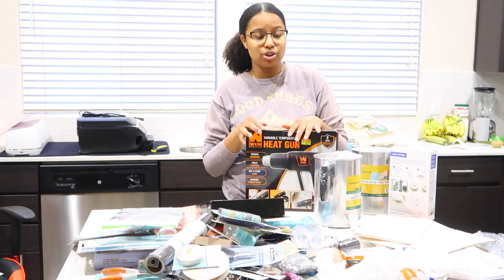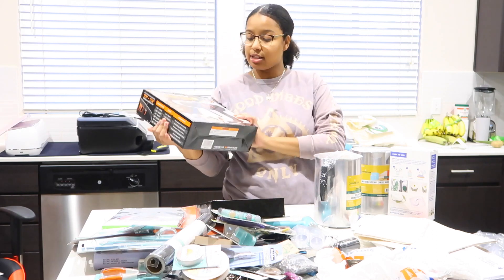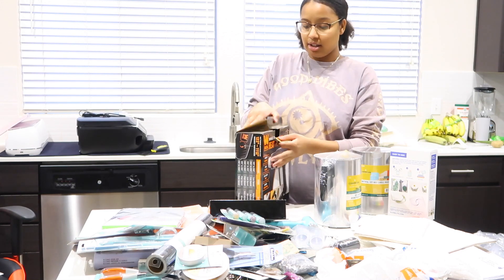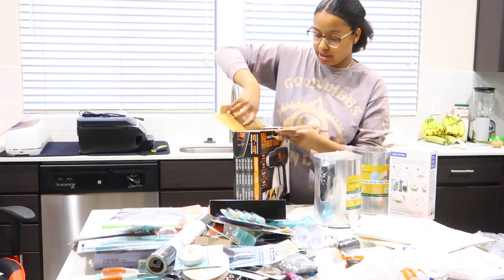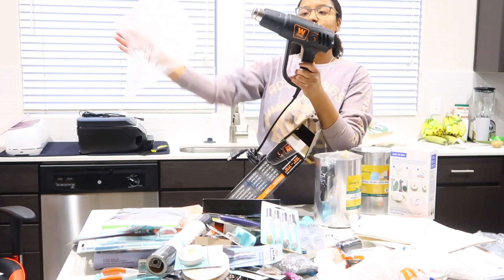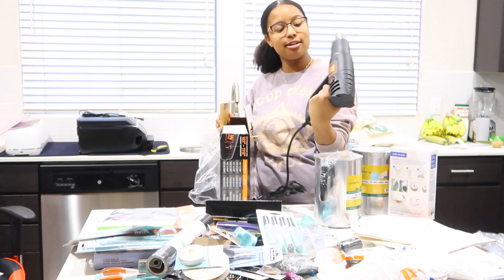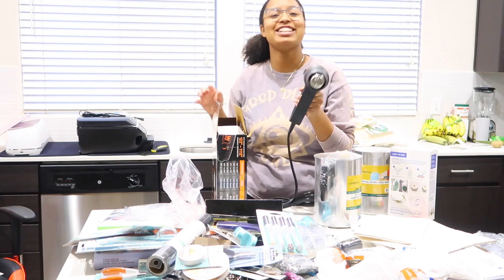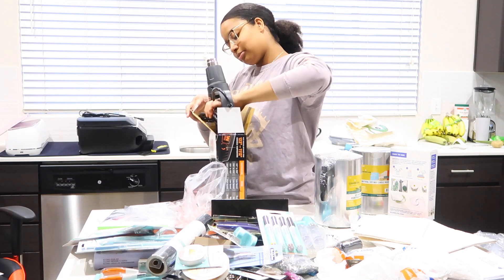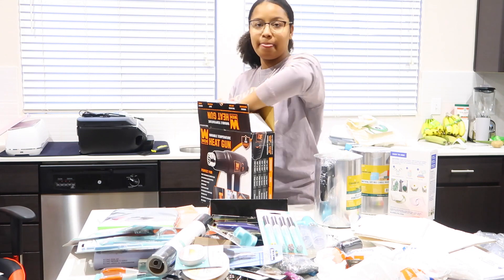So what I got is a heat gun. This is going to be for my candle making. I'm going to unbox this for you guys. Pretty big heat gun. So it's going to be like — boom! You got a weapon right there. Just kidding, don't do that. It was a joke.